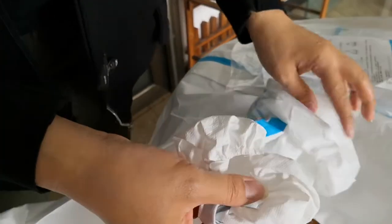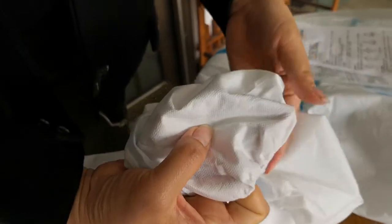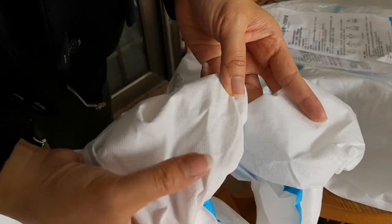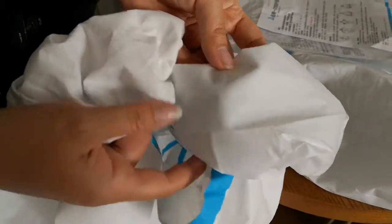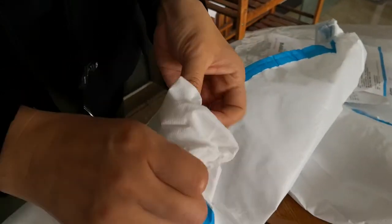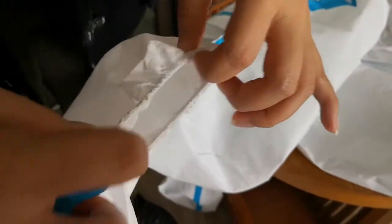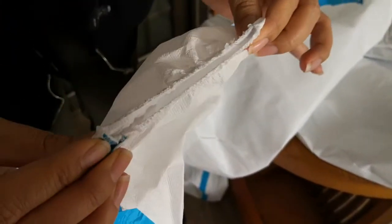And you can see inside, it is more weak than the good quality. Let me show you more clearly — can you see the difference? This one is more strong and this one is more weak. For the good quality one, the elastic is very good and the stitching is also good.